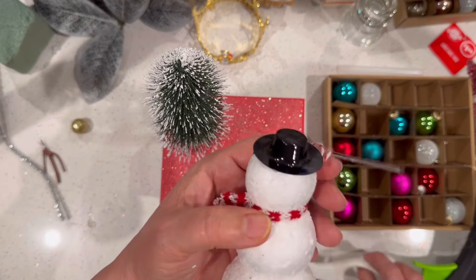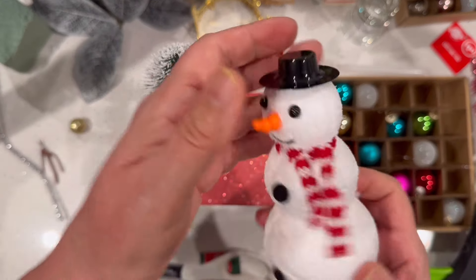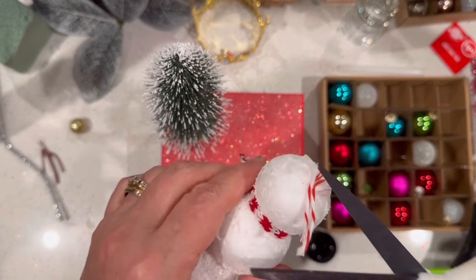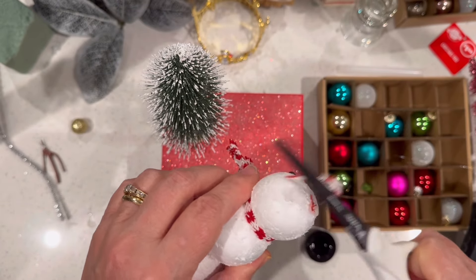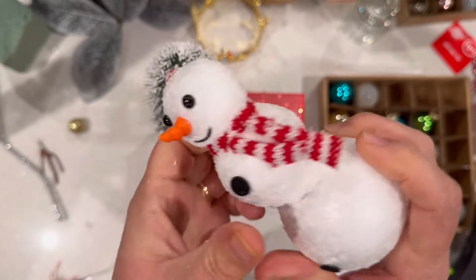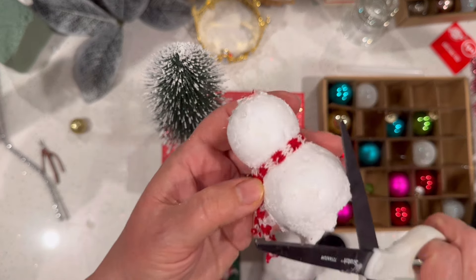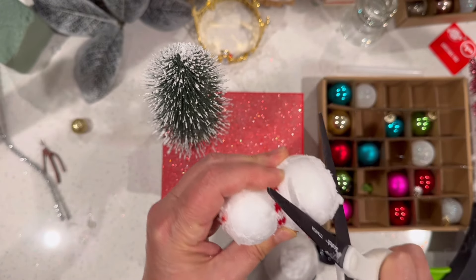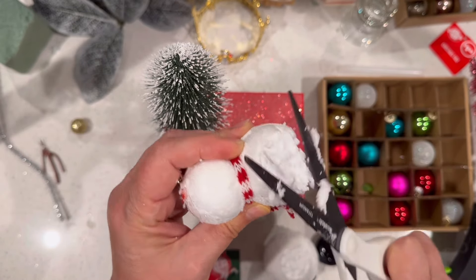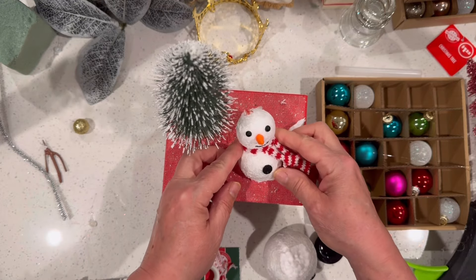I'm beginning by removing the arms, though I do intend to reinsert them. You could also replace them with sticks from your yard, or I've used Dollar Tree cinnamon sticks broken up to look like twig arms. I'm removing the hat with the intention of replacing it at a different angle, and then removing that bottom snowball. We want to create the look of a melting snowman — to do that, I'll cut away some of the styrofoam at an angle in the back so that he'll lean backward when glued down.